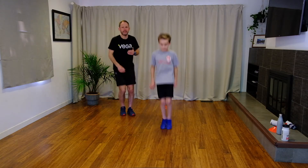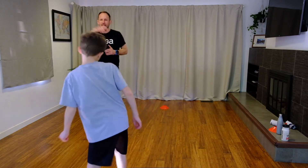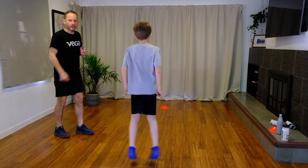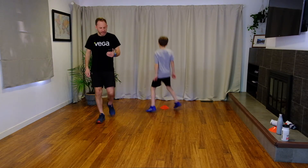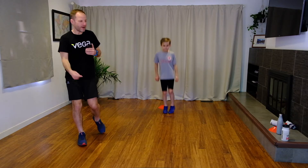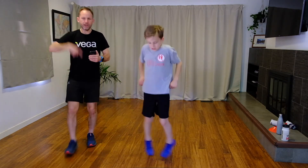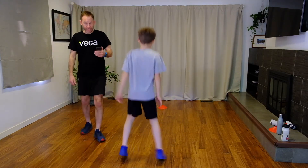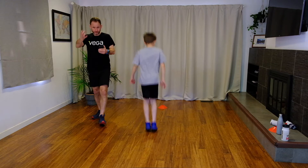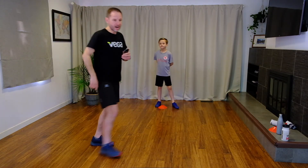Good — as many steps as you can, keep working. When you get to that end cone, just turn yourself around — a little bit of coordination. Halfway there, so maybe up and back in that time. Remember, as many steps as you can — we're not looking for you to go as fast as you can, we're trying to work on our technique. Four, three, two, one — now we rest.